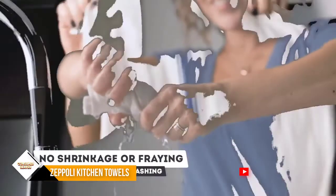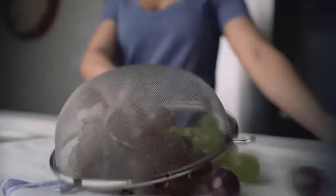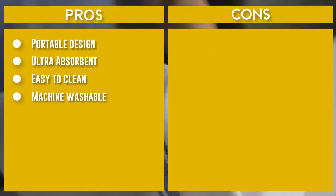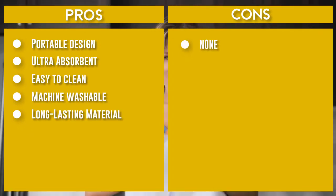The Zeppeli Classic Kitchen Towels come sealed in a polybag. These 100% natural cotton dish towels are built to last long with strong, durable fibers and won't scratch your fine silverware, plates, or pans. These dishcloth sets have been through countless hours of testing.